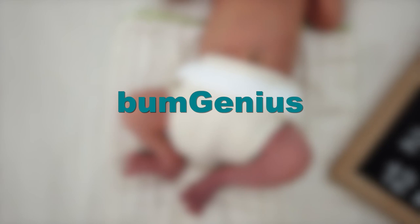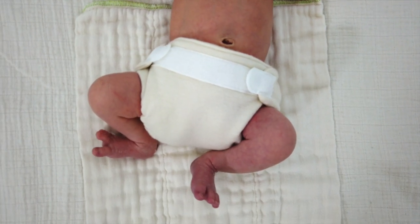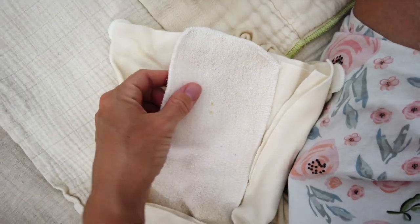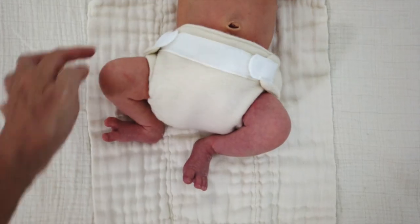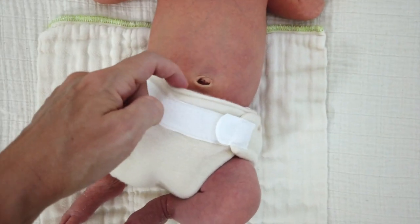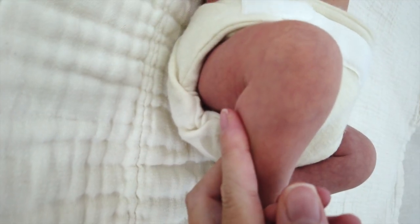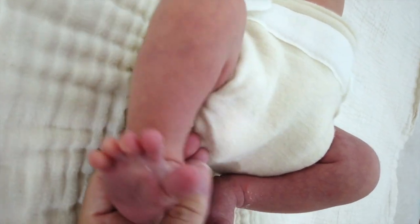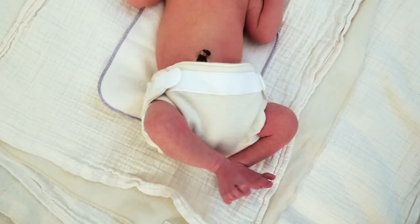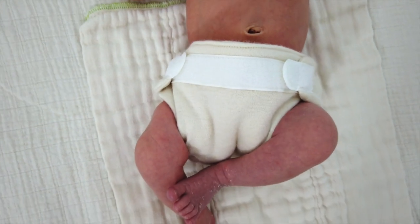This first one is the Bum Genius cover with the hook and loop closure. The difficulty with this one is finding something to fit under it. Right now I have a homemade half flat wrapped around him with an insert inside it. In order to keep the legs loose enough, it makes the waistband a bit too loose. This one is super small — it fits below his umbilical cord stump, but it's just so low rise and it's hard to fit anything under there.